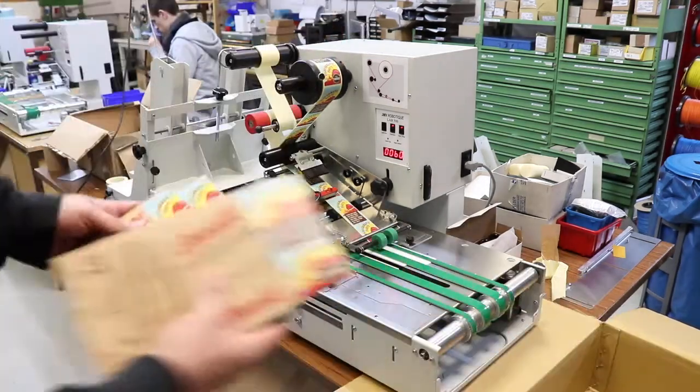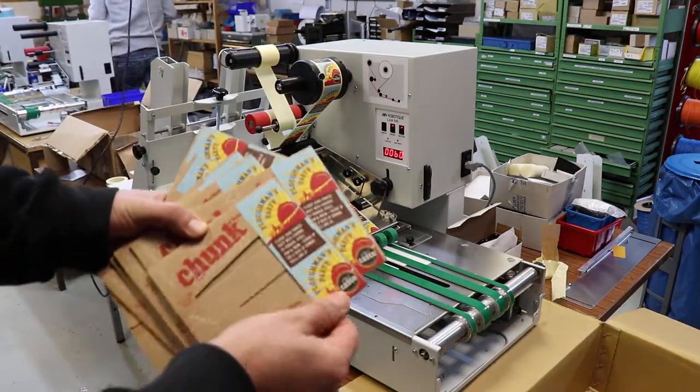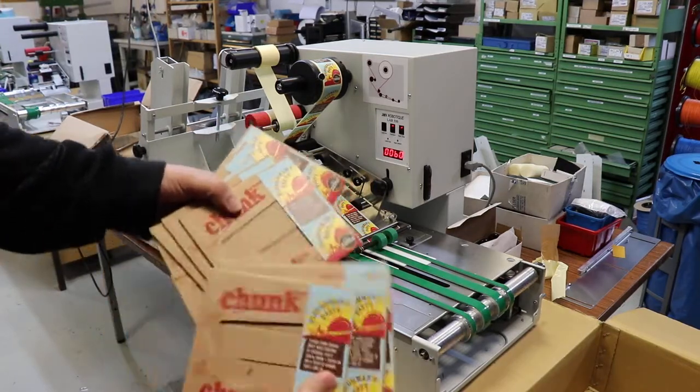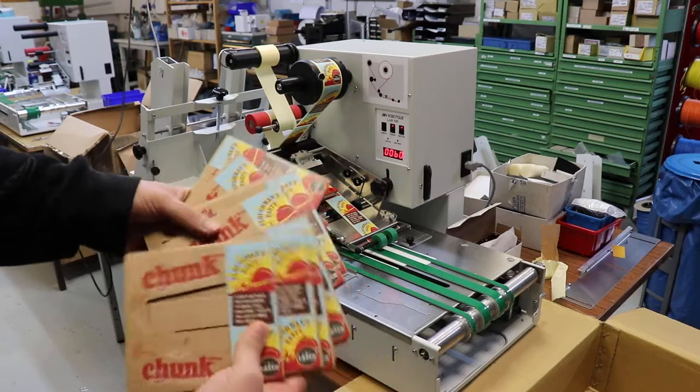Just to show you the comparison here. Positioning is really well. It's well fixated onto the product, onto the cardboards. They don't overlap.